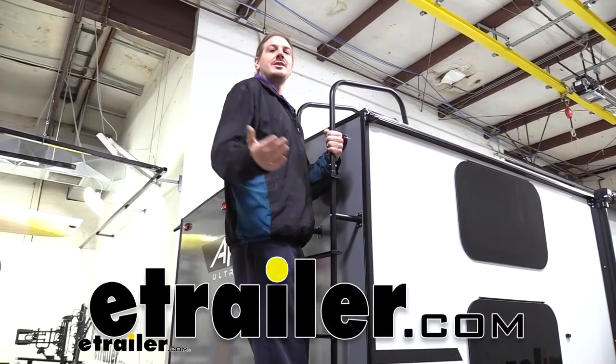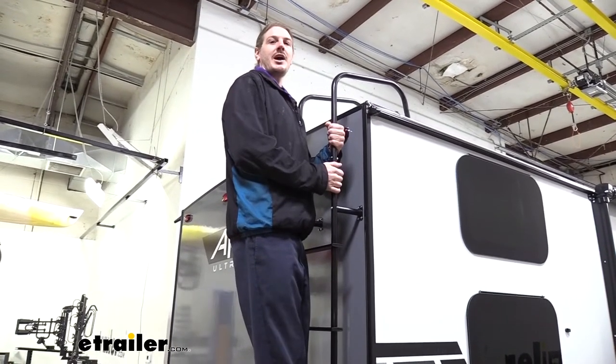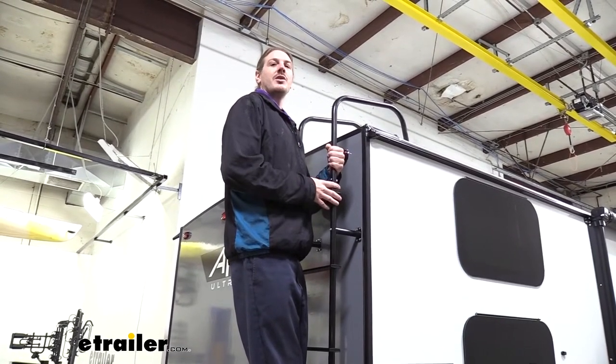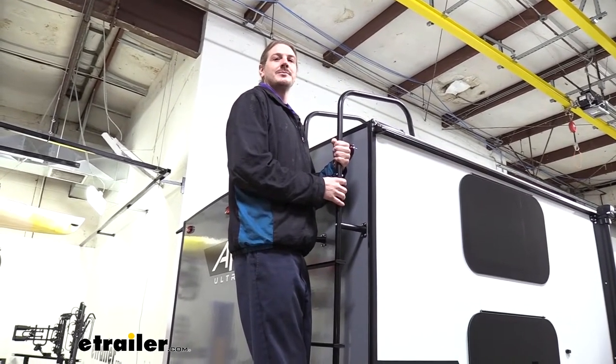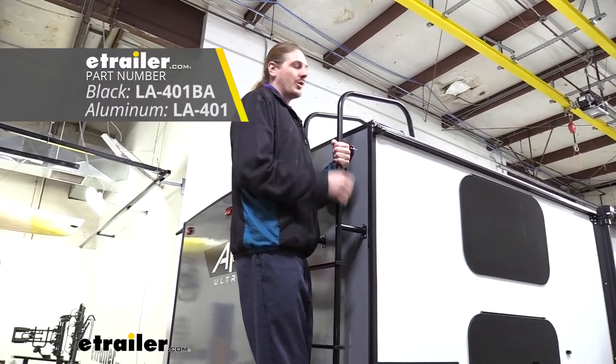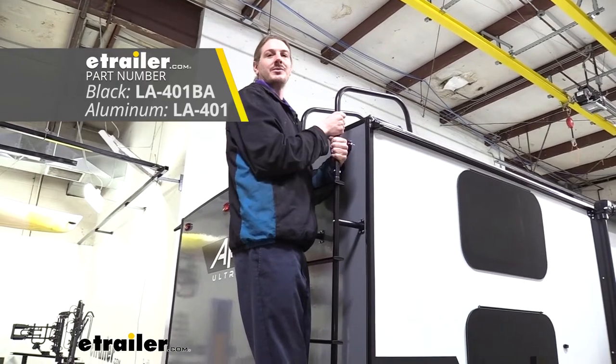Hi there RV and trailer owners. Today we're going to be taking a look at and showing you how to install Stromberg Carlson's Universal RV Exterior Ladder. These are available in either a standard aluminum finish or you can get it with a black anodized coating like we're showing off today.